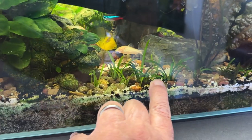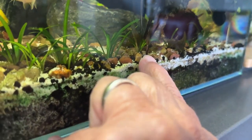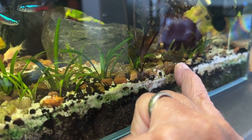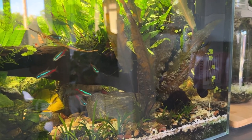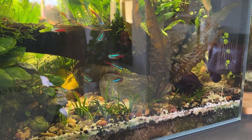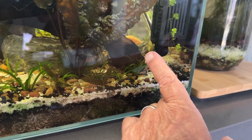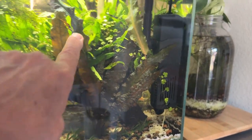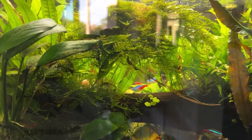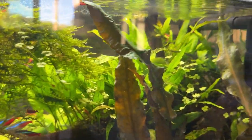I've got some sagittaria subulata down at the front, a little cryptocoryne here and there — they shoot out runners. This was part of that tank where I did the video on thinning out crypts — I must have pulled 20 crypts out of here, they had gone all the way across and around the corner. There's also Hydrocotyle japan in here doing well, a big patch of Christmas moss, some nasty hair algae doing better than anything else, java fern in several spots, half a dozen big chunks of seiryu stone, and a big piece of mopani.